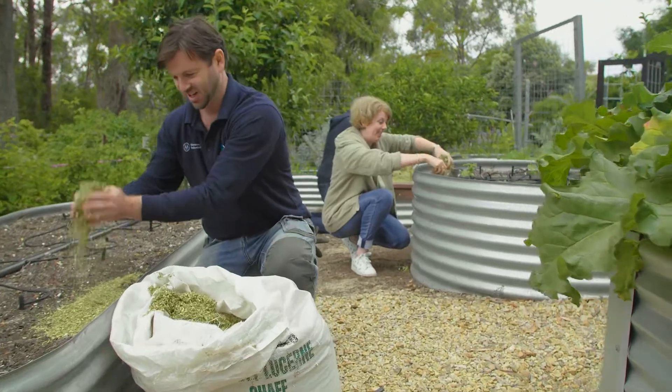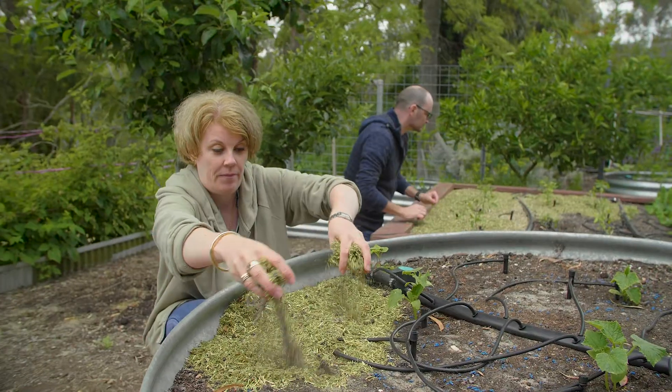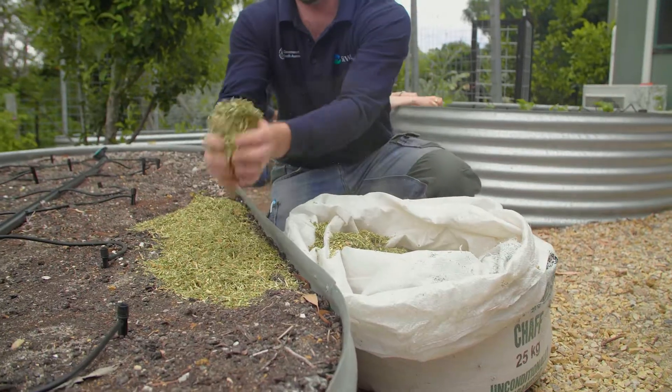As the weather warms up, it's a good idea to start thinking about caring for your garden in the heat. Mulch is an excellent tactic — by insulating the soil surface with mulch, you reduce evaporation.